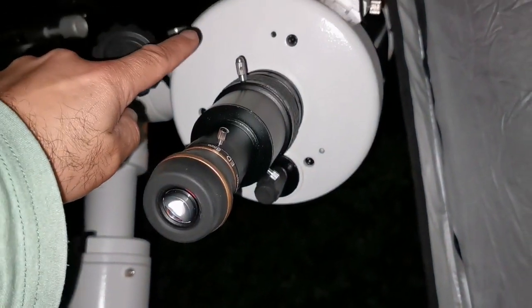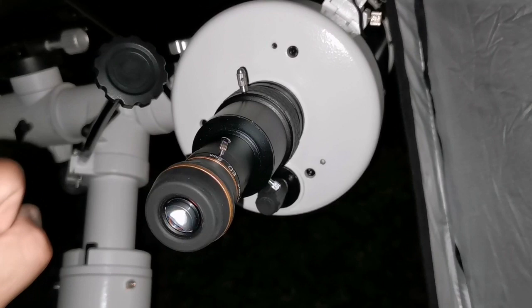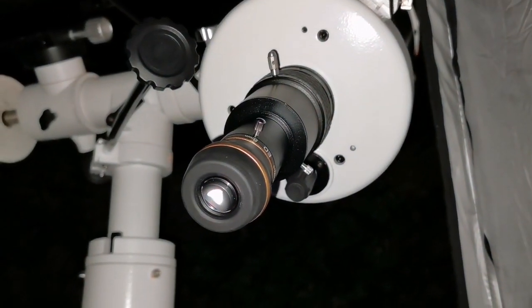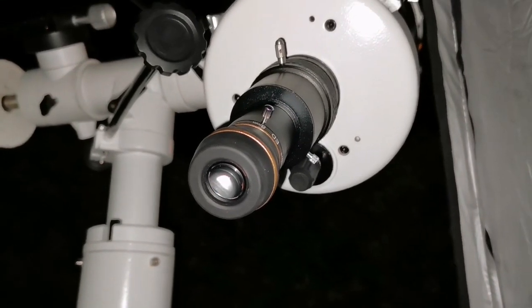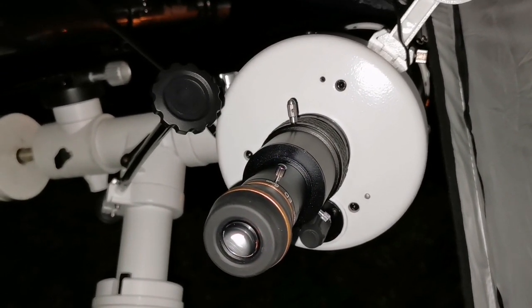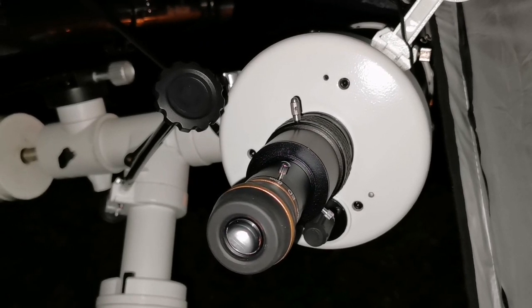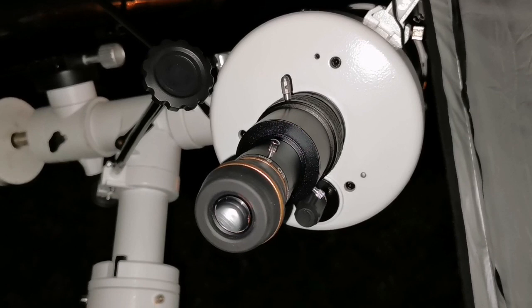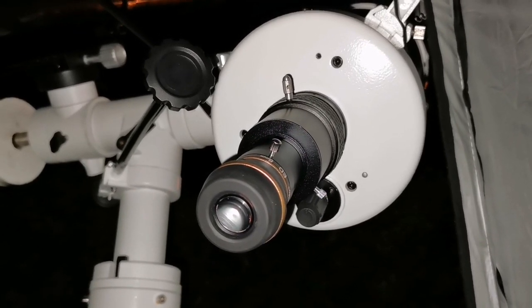This is the SkyWatcher SkyMax 150. Chromatic aberration free and everything nice and good. It's like a 120 ED DS Pro SkyWatcher apochromatic telescope. Really good. I'm impressed.